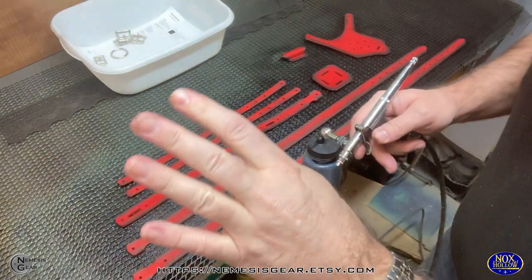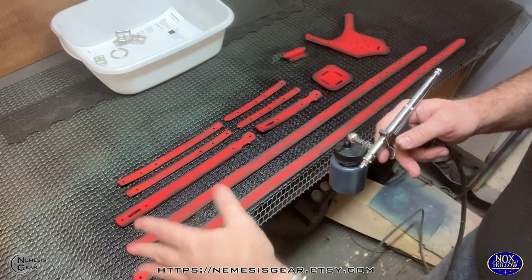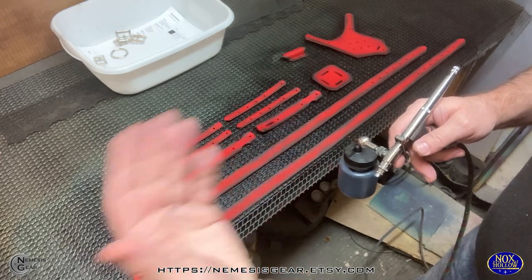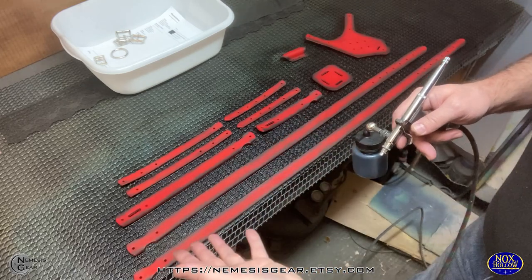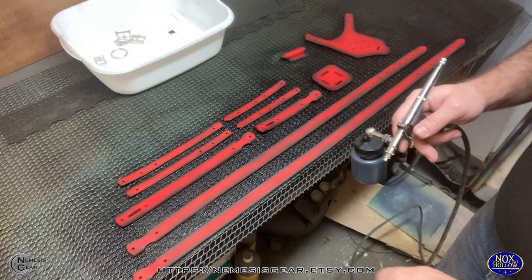We'll just get this dry. The good thing about alcohol dye is it dries pretty quickly. We'll give this about 30 to 45 minutes, and then we'll be able to get the buffing done. Then we'll add our clear coat, do the edges, and do assembly.